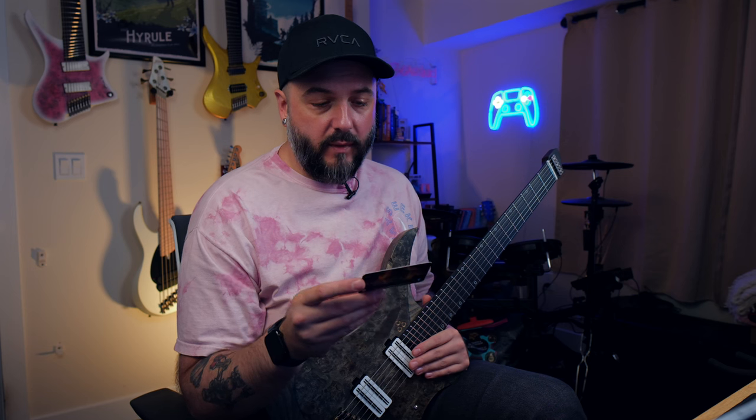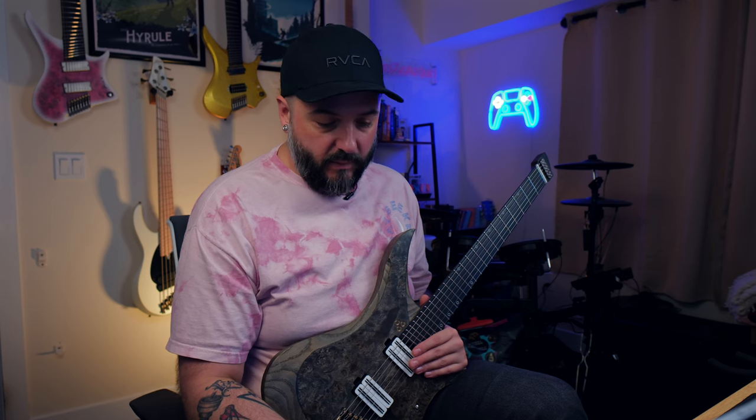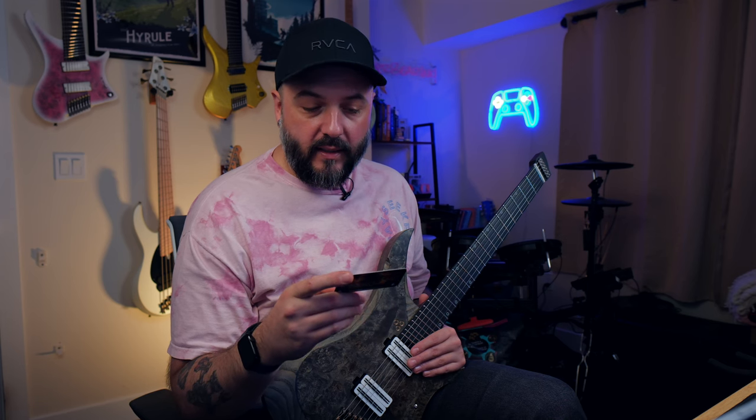These Earthcrushers specifically use an Alnico 5 in the neck and a ceramic 8 in the bridge, so different magnets between the two. I did ask him to wind these a little bit hotter than I usually order pickups from him. The bridge is at 14K and the neck is at 11.5K, so definitely hotter than the Ultraviolets that I'm used to.